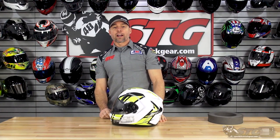Hey, I'm Brian Vance from Sportbiketracker.com, and today we're going to break down the Scorpion EXO-R 320 Full Face Helmet.